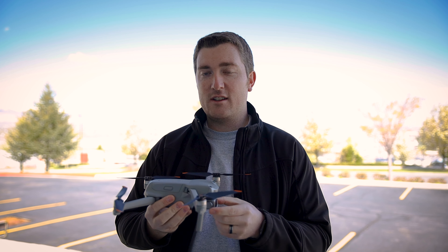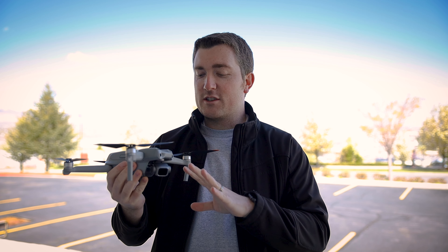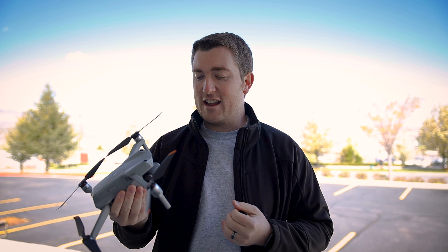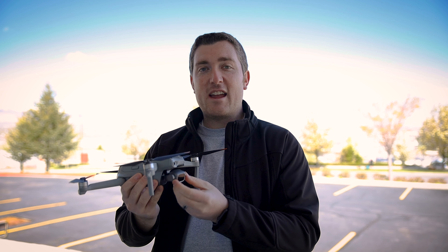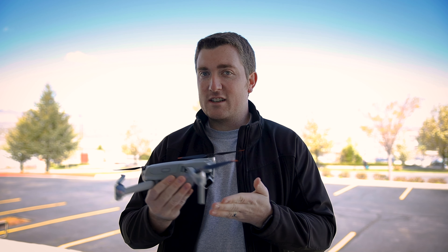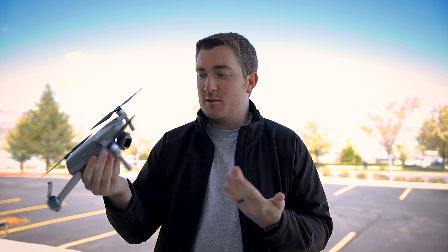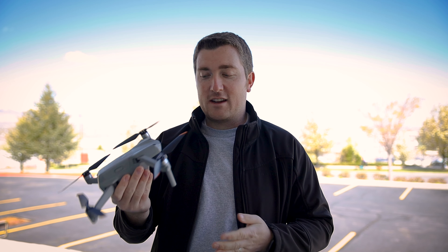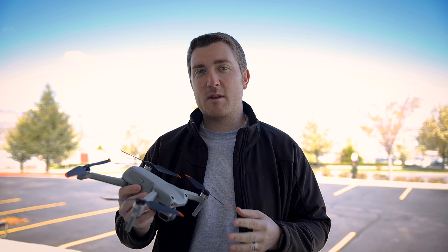One more complaint I've been seeing about this drone is that it doesn't have an adjustable aperture like the 2 Pro does. The 2 Pro goes from f/2.8 to f/11, so this drone is just set at f/2.8 — but honestly, that's what I would shoot in anyways. They've thrown in ND filters with this drone, so I don't see myself ever needing to up the f-stop higher than f/2.8. That's going to give you the nice look which most of us are going to want. So again, that's not a big deal for me, though I know some people see that as a letdown.